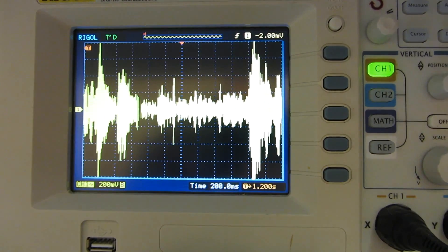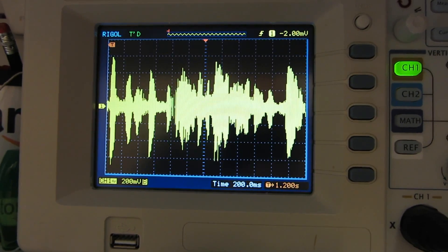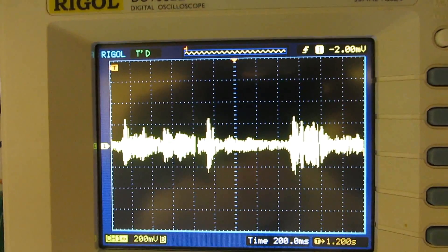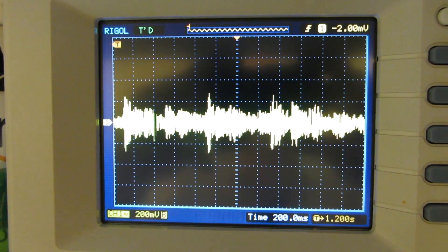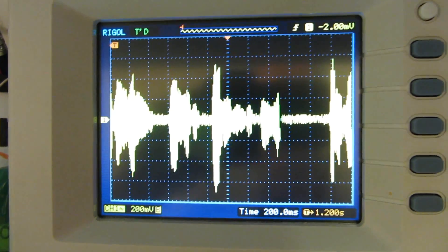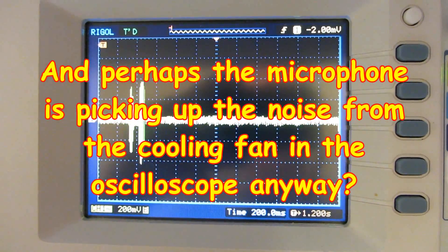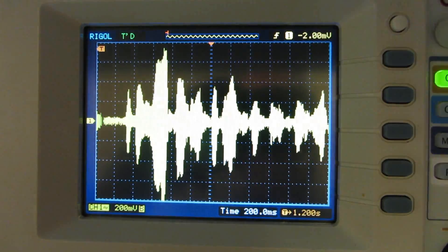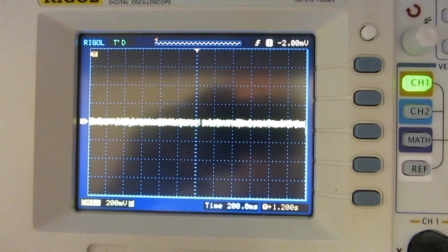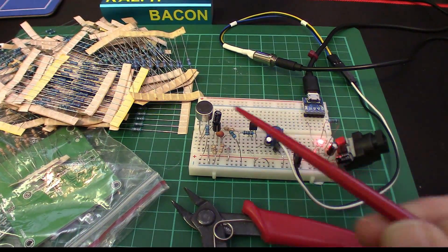The speakers are probably about 50 to 60 centimeters away — nearly two feet. With no sound at all you can see there's very, very little noise. I think the Arduino should be able to differentiate very easily between a signal and noise. Great — let's give it a try.